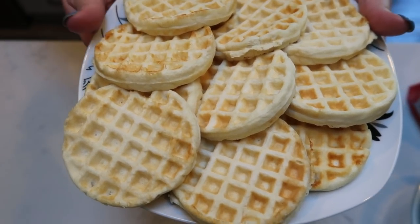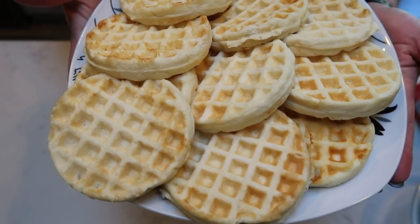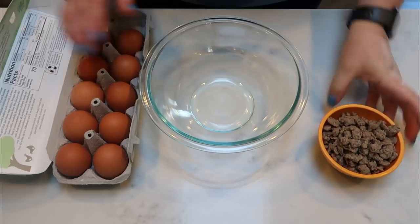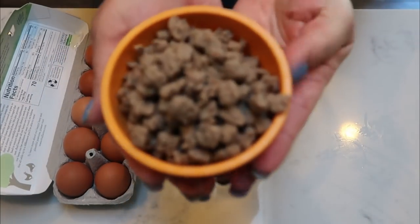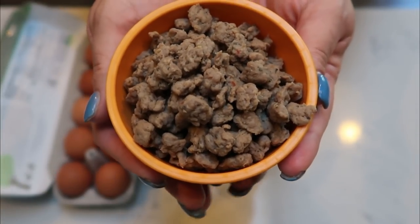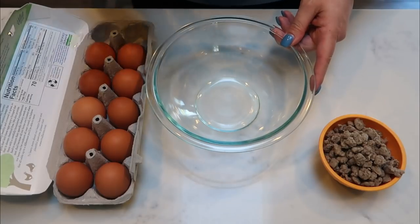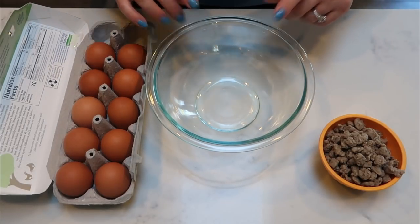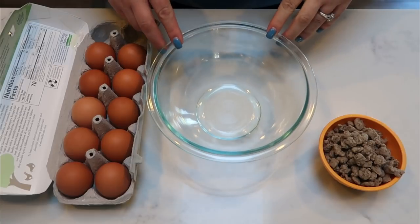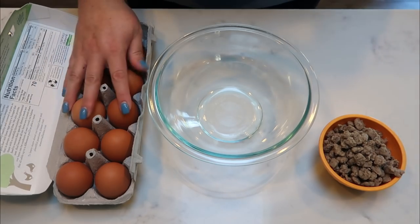Now we're going to do our egg and sausage mixture — get that cooked up, then add a slice of cheese, bag up our avocado, and we are good to go. I'm going to do two eggs per day. I weighed out a little over one cup — about one and an eighth cup — of the turkey sausage crumbles. This entire bowl is only five smart points, so it will be one point of sausage per day. I'll crack 10 eggs, whisk in some sausage, and cook them one by one in my little microwave egg cooker.